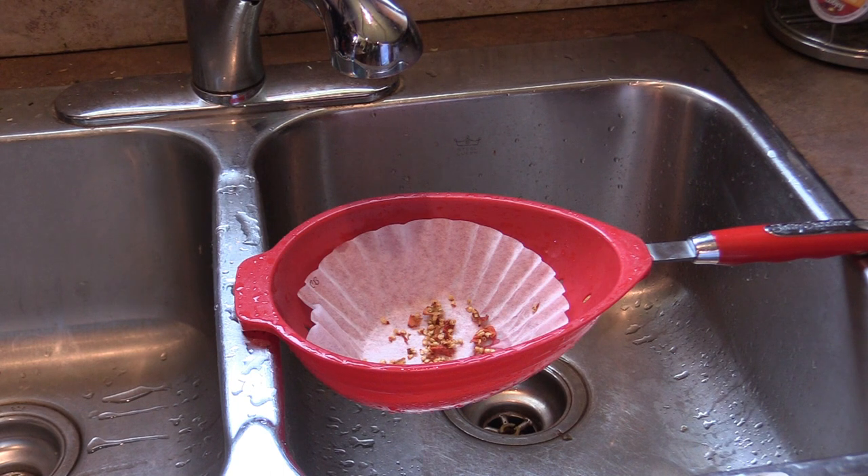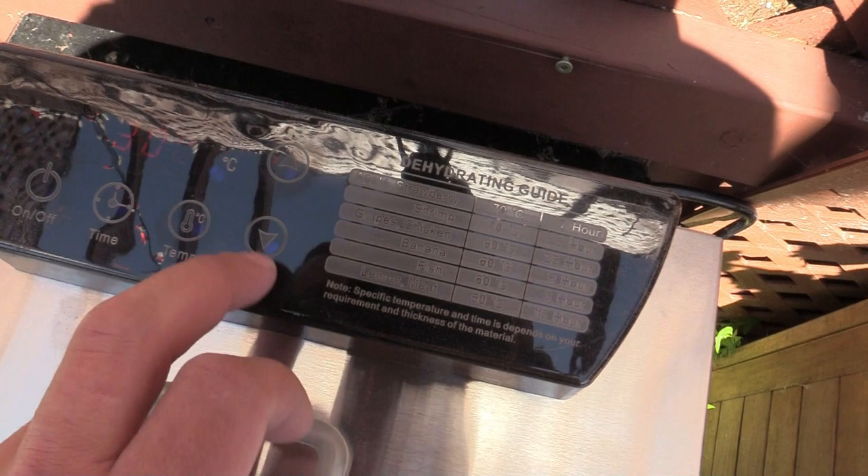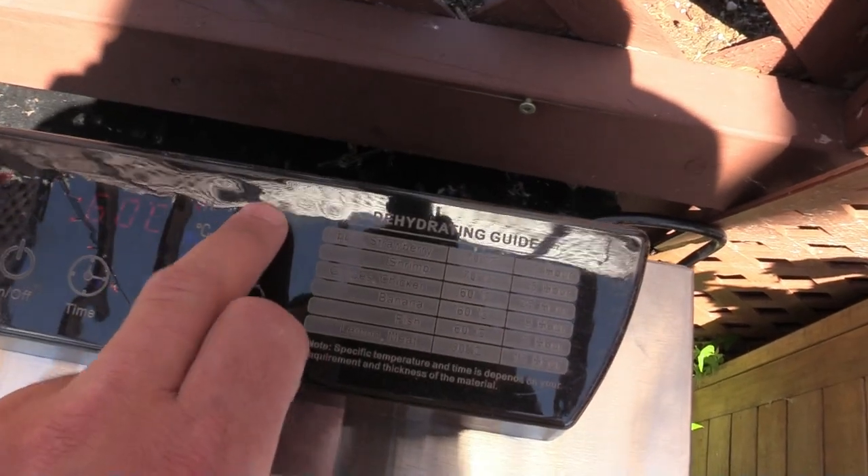The next step is to rinse off the seeds a little bit. Still handle these with caution, because even though they're just seeds, there's still capsaicin in there. We're going to dehydrate for 18 hours at 60 degrees Celsius.